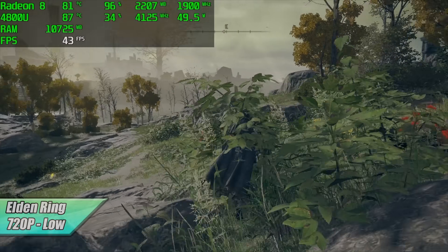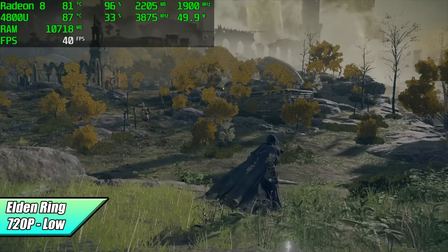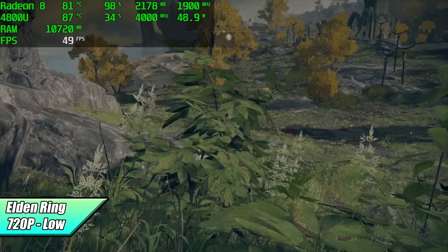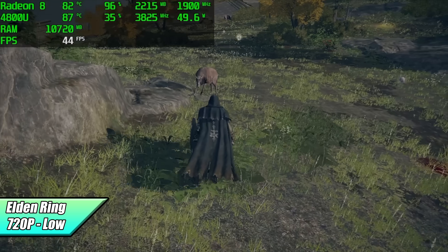The final PC game I wanted to test was Elden Ring. We're at 720p low settings and we're getting an average of 40 FPS. I didn't think we were going to run this over 30 FPS, but getting that average of 40 — and most of the time actually over 40 — feels really decent with this setup.